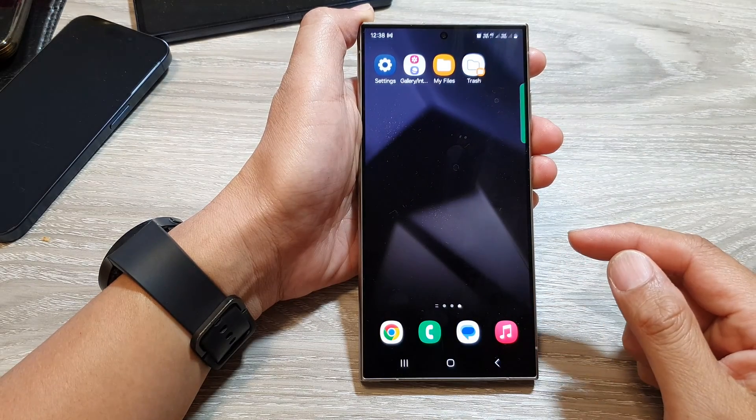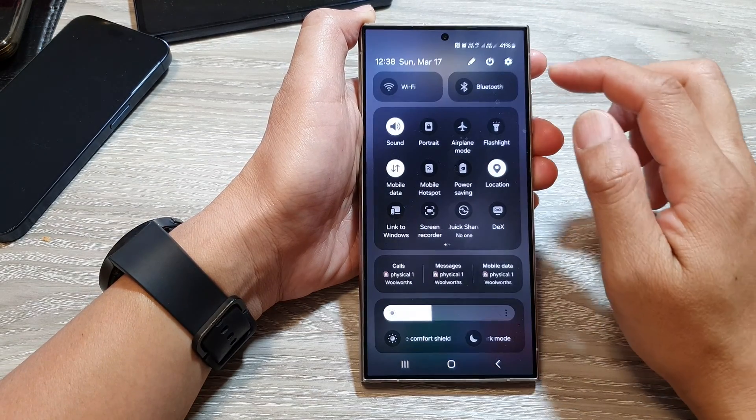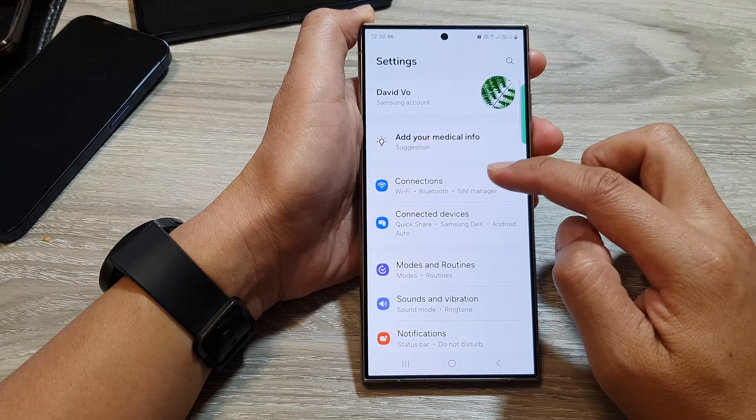First, tap on the home button to go back to the home screen. From the home screen, swipe down at the top and in the quick settings panel, tap on the settings icon. Next, scroll down.